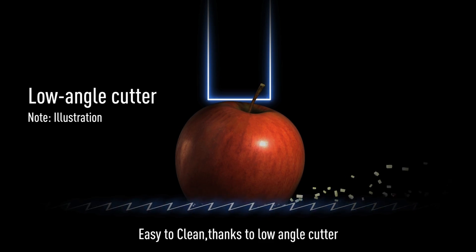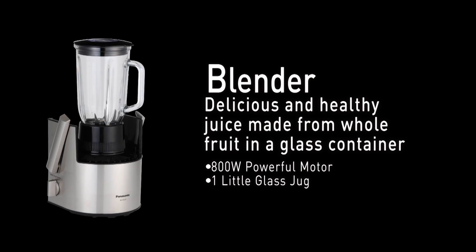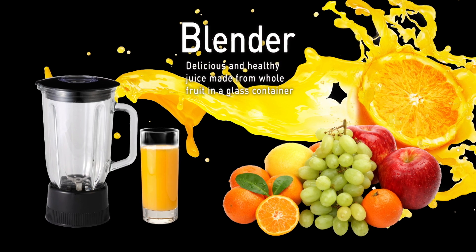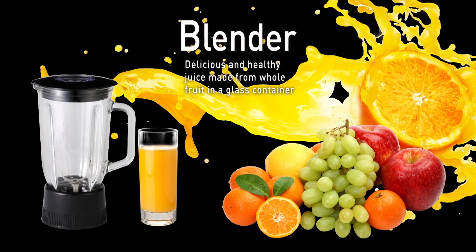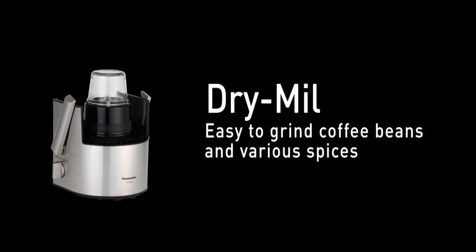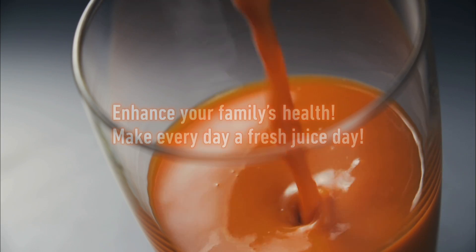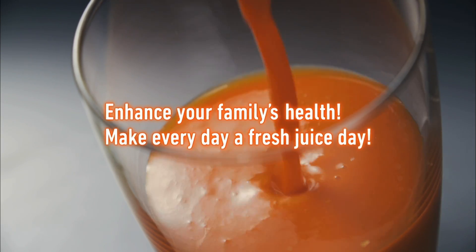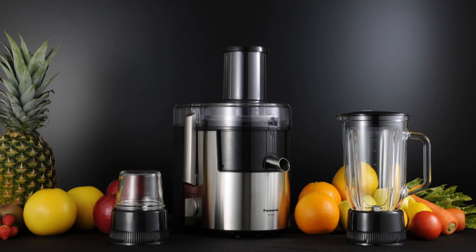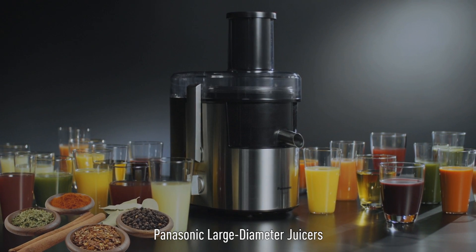Easy to clean thanks to the low angle cutter. Blender: delicious and healthy juice made from whole fruit in a glass container. Dry mill: easy to grind coffee beans and various spices. Enhance your family's health — make every day a fresh juice day with the Panasonic large diameter juicer.